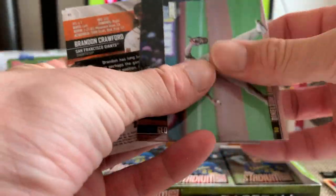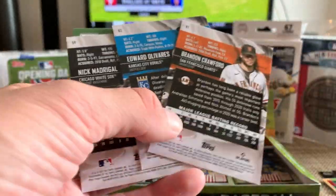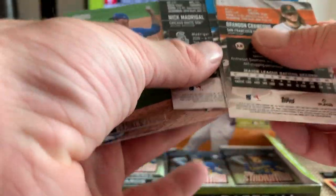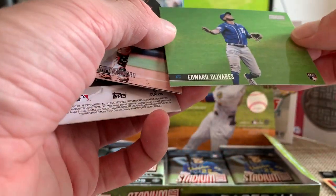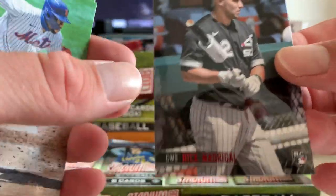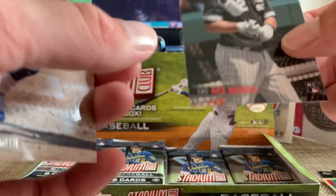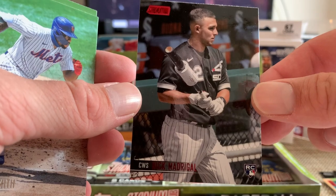I don't like how these cards stick — I've seen that in other videos too. Like, why is that the case? It's 2021, we really have to have these cards stick when you're paying over $100 for a box? Edward Olivares rookie, Brandon Crawford, Nick Madrigal stuck to a Dom Smith. Here's a Nick Madrigal rookie red foil — that's actually a nice little hit there. No numbering, but a red foil rookie Nick Madrigal. We'll take that.